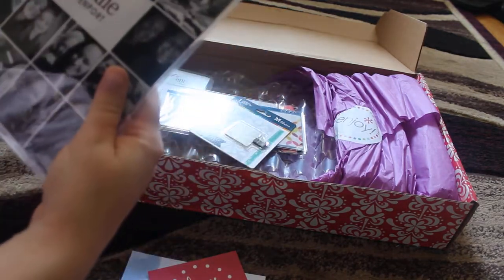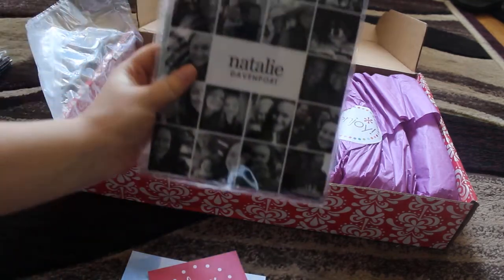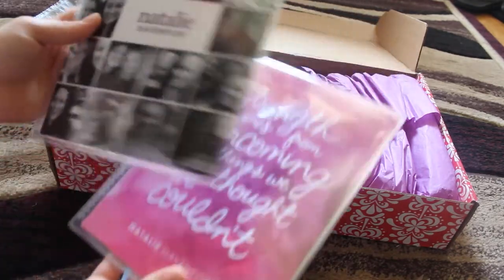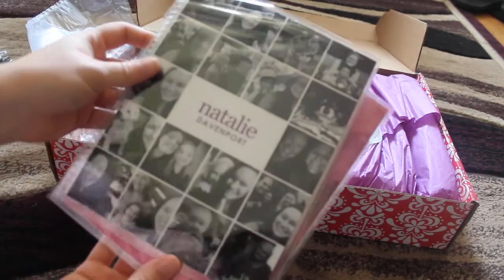Then the covers I ordered — oh, thank God. With all my pictures on it. I was scared it was going to come out really bad looking, but it looks to be good.